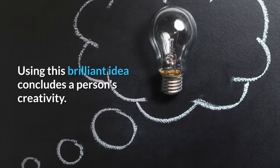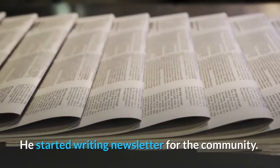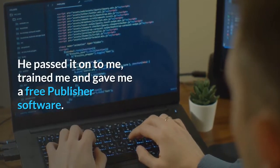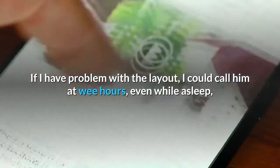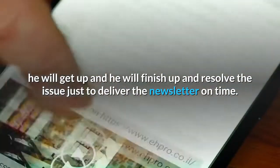Using this brilliant idea concludes a person's creativity. He started writing a newsletter for the community, then passed it on to me, trained me, and gave me a free publisher software. If I had a problem with the layout, I could call him at wee hours — even while asleep, he would get up, finish up, and resolve the issue just to deliver the newsletter on time.